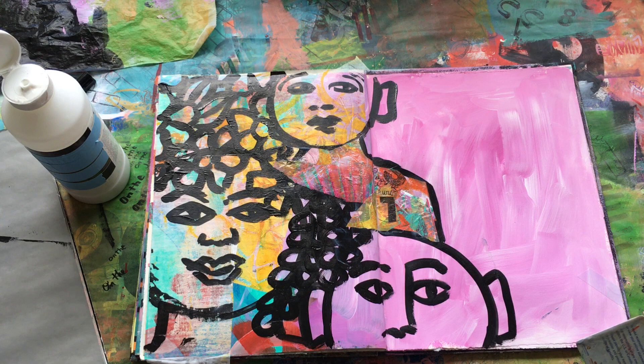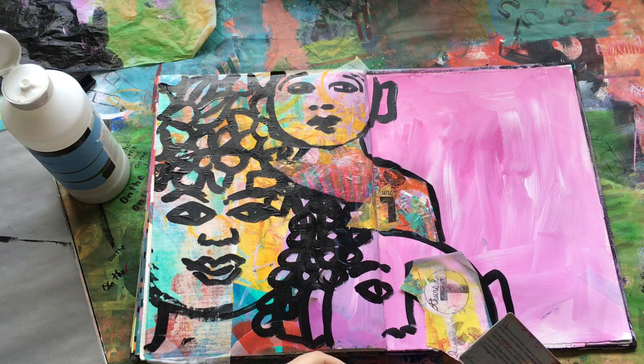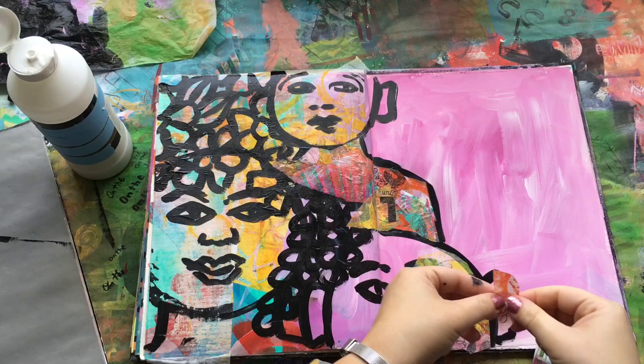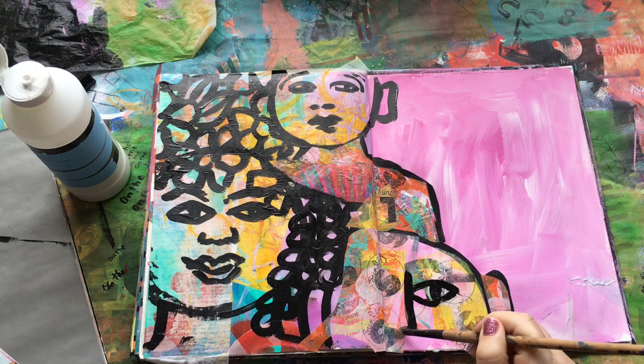Now I'm at the assessment phase and I feel like that face at the bottom is also too pink. As it turns out I didn't need to be so careful with the collage because I'm going to go ahead and put it in. At first I'm thinking I have to cut around the eyes and the nose, but then I think no — I'm super duper lazy. So I'm just going to collage right over what I've already painted, because why not? I can always redraw it. It's not like it was the Mona Lisa, right? And that's exactly what I'm going to do — repaint it with some black paint once I'm done collaging.